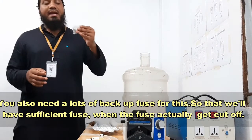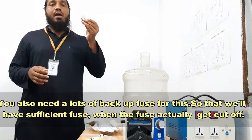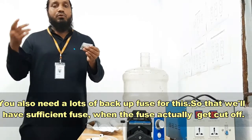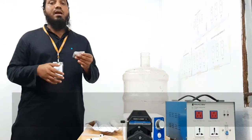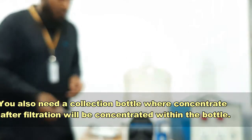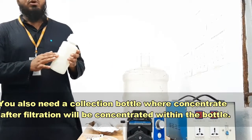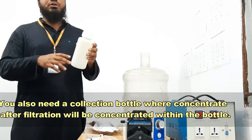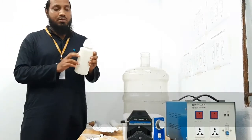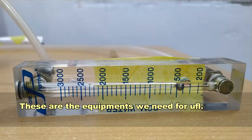You also need to keep lots of backup fuses so that you have sufficient replacements when a fuse is cut. You also need a collection bottle where the concentrate after filtration is collected — the water is concentrated significantly in this bottle. These are all the equipment we need for ultrafiltration.